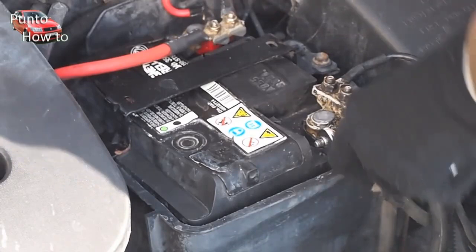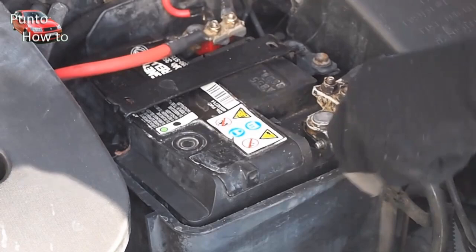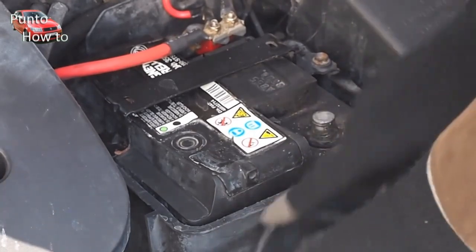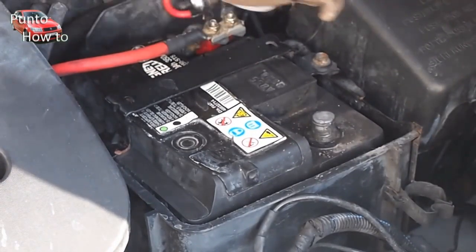Battery maintenance is something that anyone can do. We make life easier for ourselves though by removing the battery from the car. You should always be sure to disconnect the black earth lead first, as this minimises the risk of causing a short circuit.